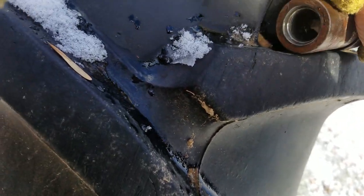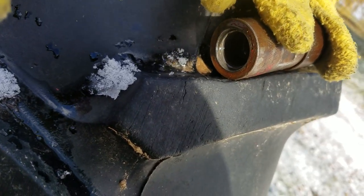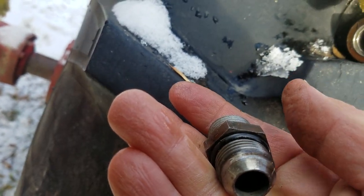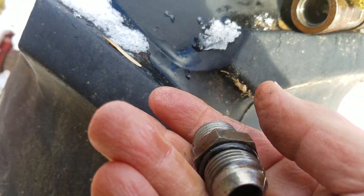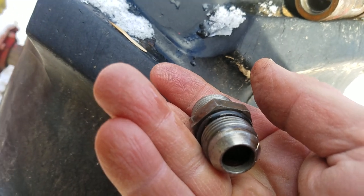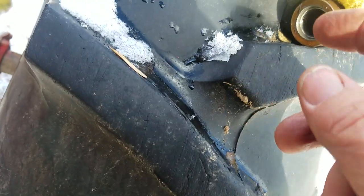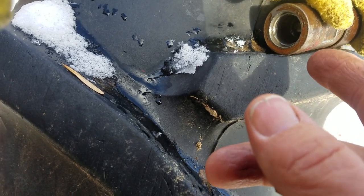I went to our local hydraulics place and they had a Dash 8, so I'd have to get an adapter. But I did find on Amazon where they had Dash 10, and they had both the coupler and the tip. If the tip is a half-inch pipe thread, I think that'd be fine, because I really don't want to buy adapters. I do want the O-ring because these things do not leak as far as that goes.